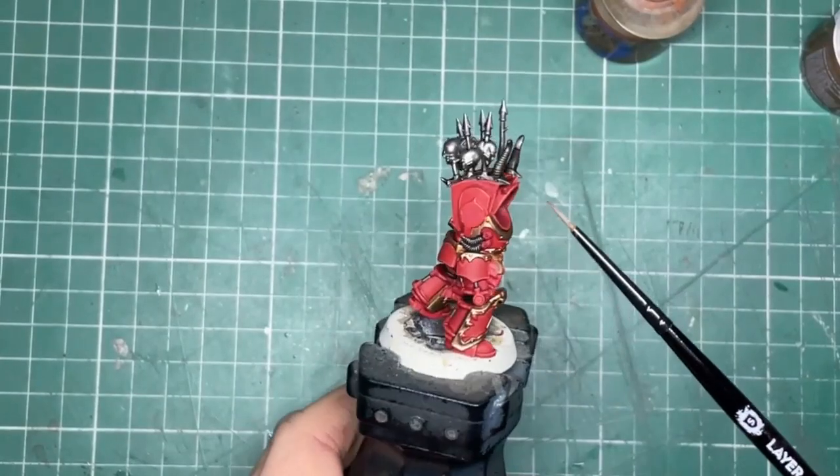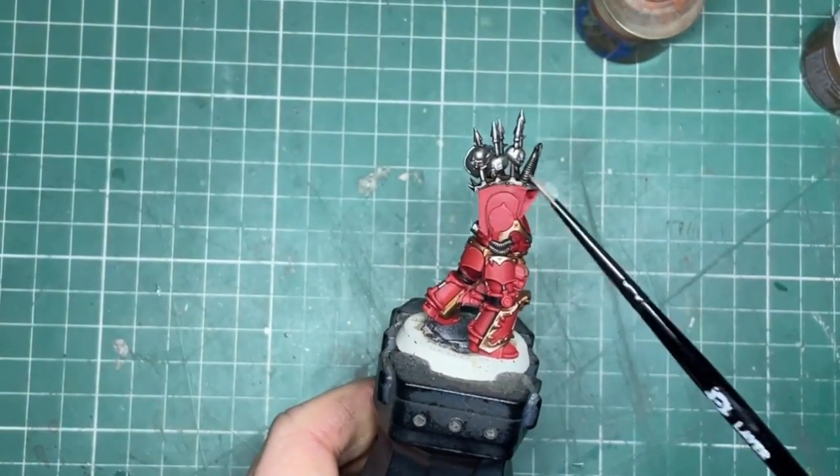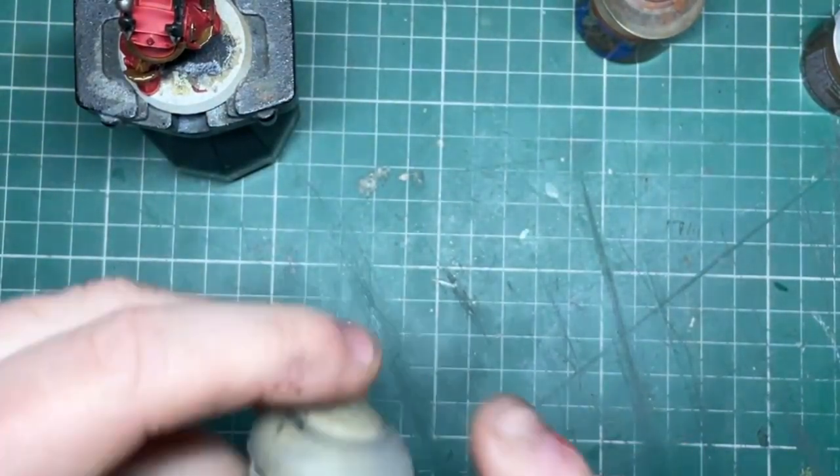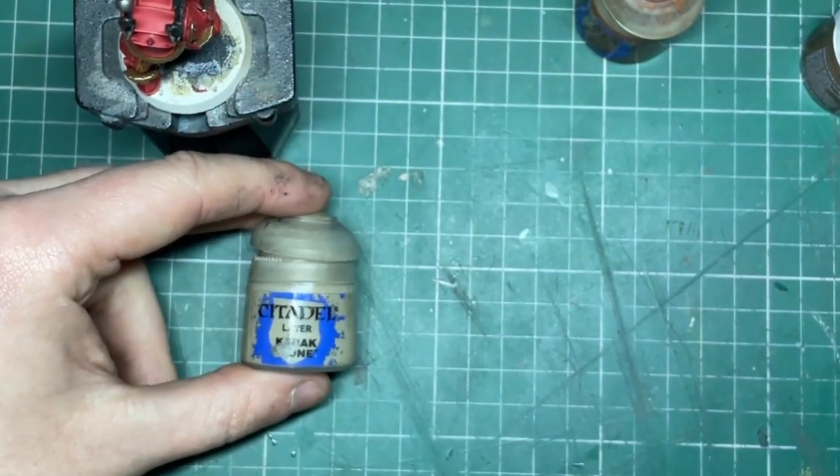Any skulls or horns are base coated with Karak Stone, followed by a wash of Seraphim Sepia, followed by a highlight of Ushabti Bone.